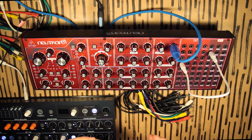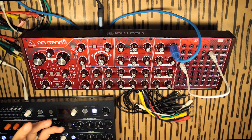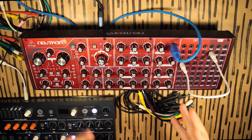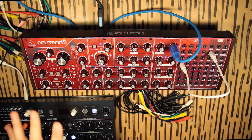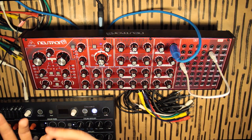Hello Internet! Today we're going to talk about percussion sound design, and for this we're going to use the Behringer Neutron because it's a what-you-hear-is-what-you-see kind of synth. For me, percussion sound design is based on two different levels: there's the basic level and there's the complex level.